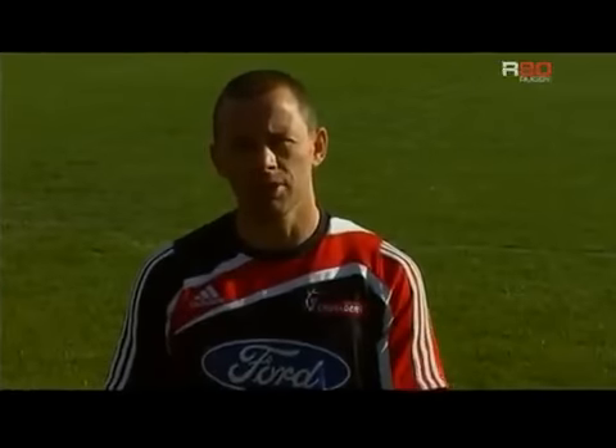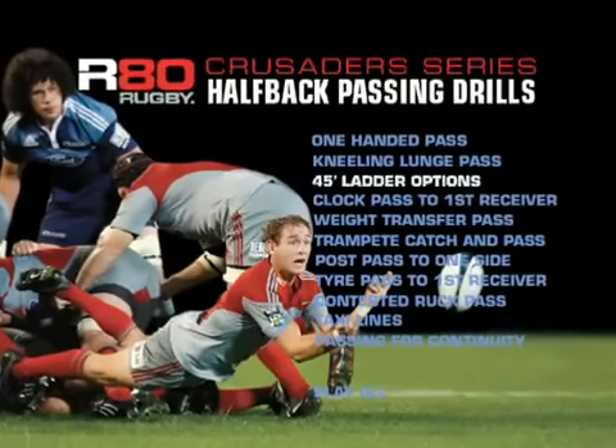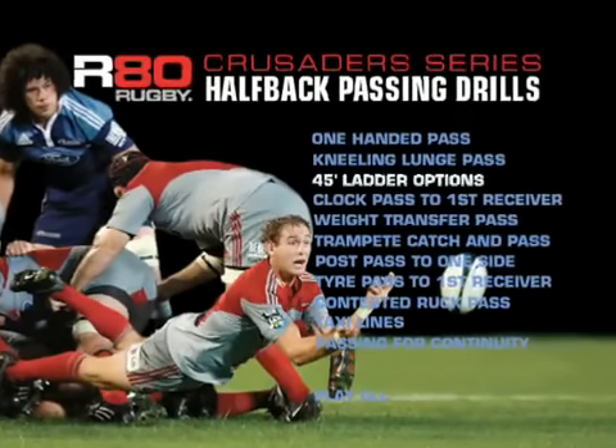I'm Jamie Hamilton, Crusaders Performance Analyst and Halfback Skills Coach. Today we're going to look at a range of halfback skills, breaking down technique and looking at a range of game-specific drills.